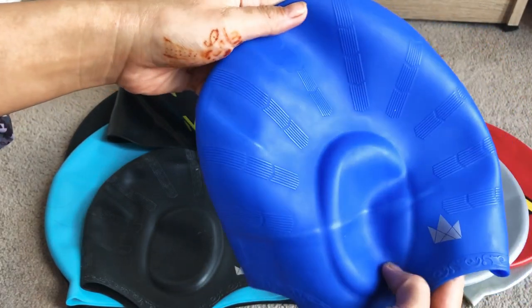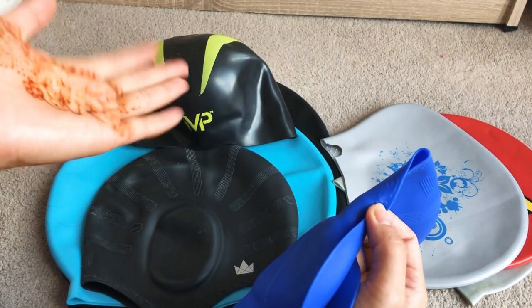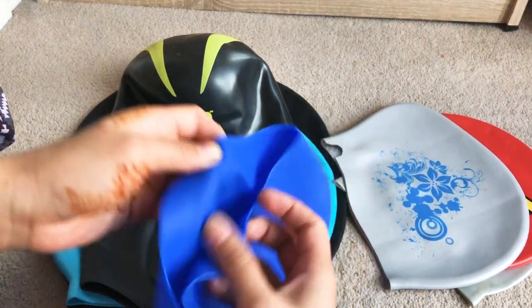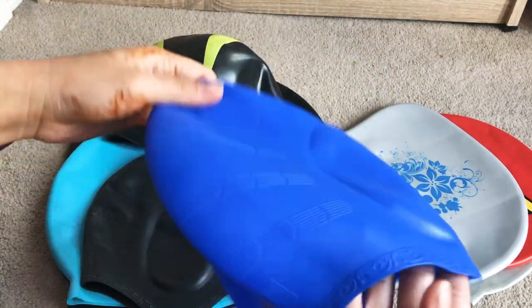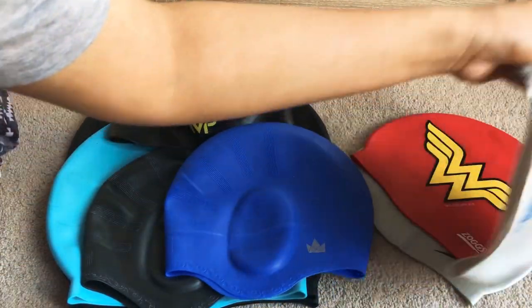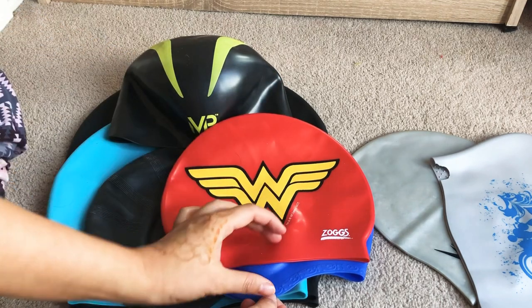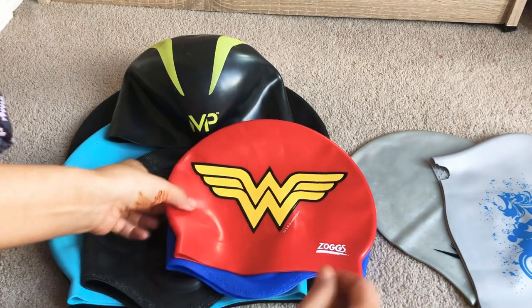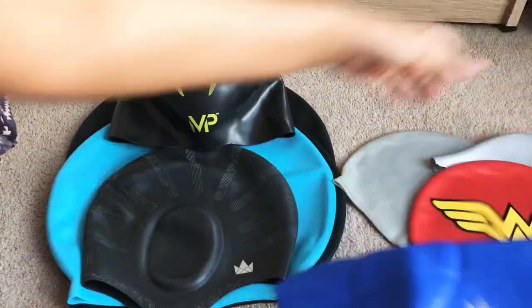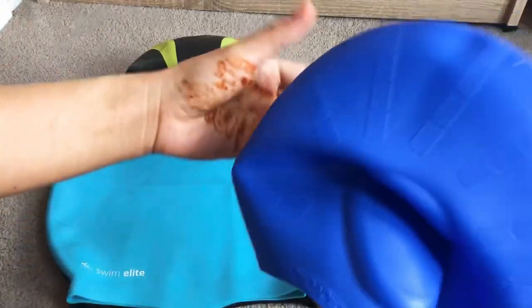This is another one I bought hoping it would be comfortable for my large head. My head circumference is just over 23 inches — a medium head is around 22 inches and below. This one has a nice design and a pocket for the ears, but it was tight for me. The ear pocket didn't align with my ears, so it wasn't a good fit. I'm going to return this one — it might be good for a medium or small head, but not for my large head.